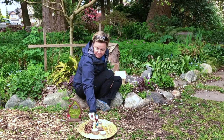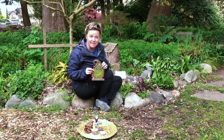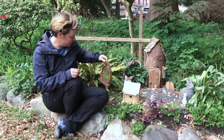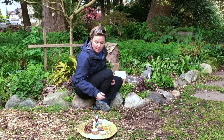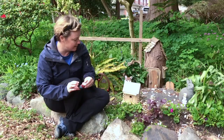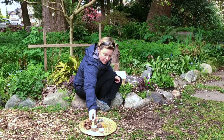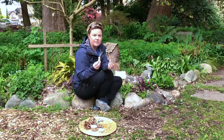Some materials you can purchase are already made — this is an example of a fairy door that's already been manufactured and you can add those into your spaces for a little more imaginative play. There are lots of supplies you can purchase like gnomes or fairies to add into your playscape, but you can also use other pieces that have less descriptive play features.